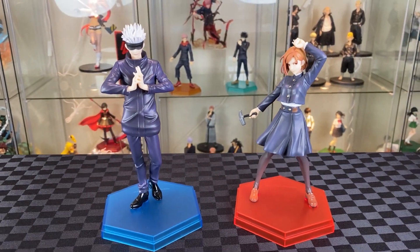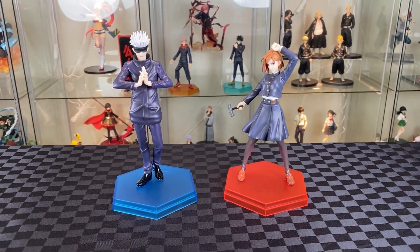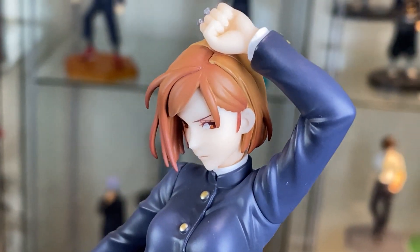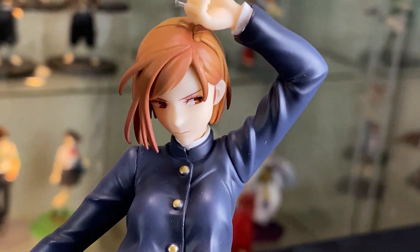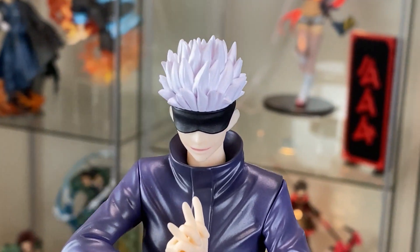Here we have the Gojo and Nobara Pop-Up Parade from Good Smile Company. Let's have a closer look at both of them. Excellent head sculpt — really loving the finish on the hair and the shading, really nice finish on the eyes. Same with Gojo: the hair has a really nice finish with a nice expression.